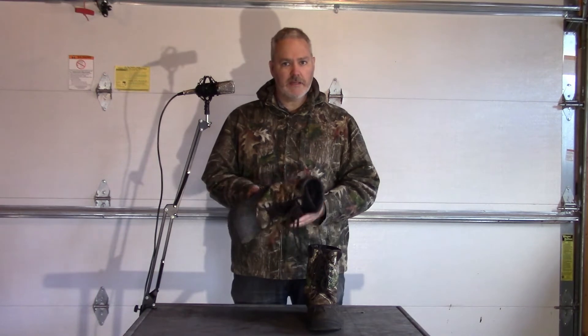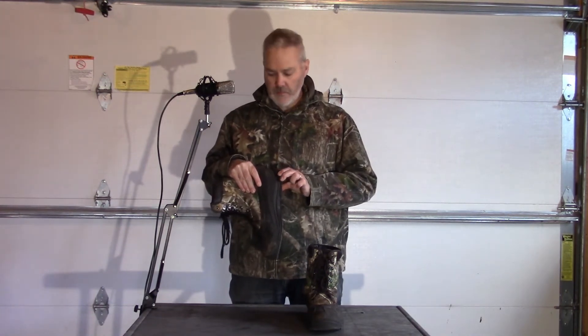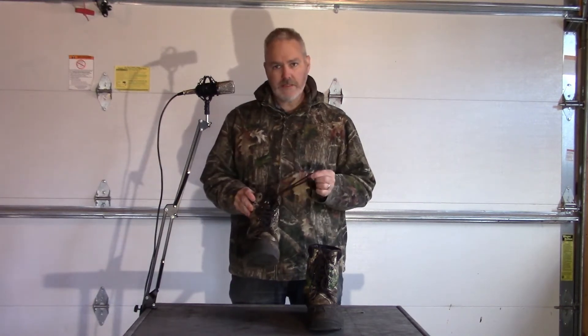I was out hunting yesterday and stepped in a puddle, and I noticed that my foot got wet. You can see here that the sole is separating from the upper on this one.